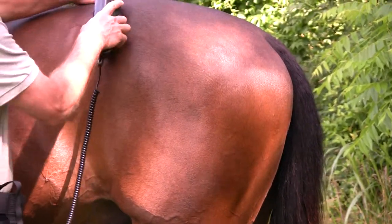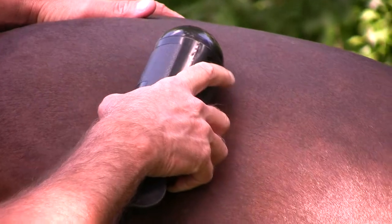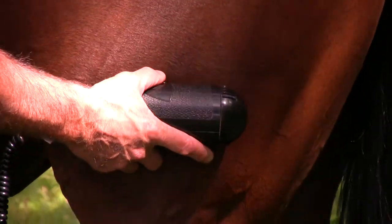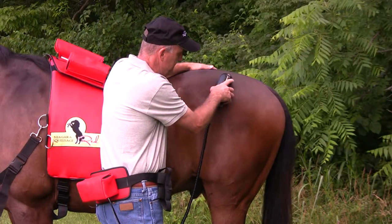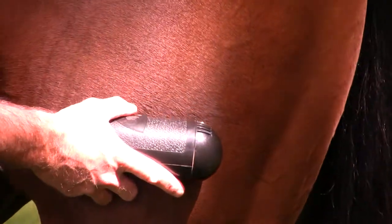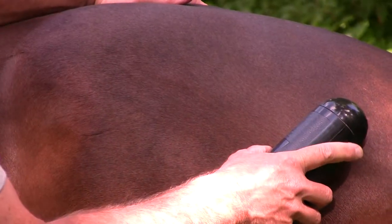Treat the rest of his hindquarters and go over the gluteal muscles. Hold the hand unit right here and slowly go down over this muscle. Do that three or four times. If you have a problem with a specific muscle or area back here, after you're finished, just hold the hand unit right on that area — whether it be here, or down here, or down here — for a couple of minutes.